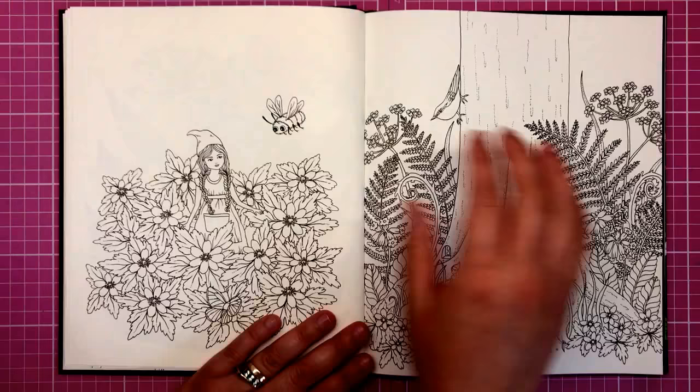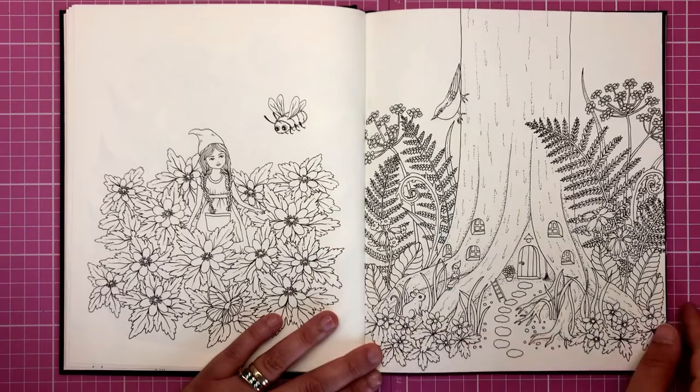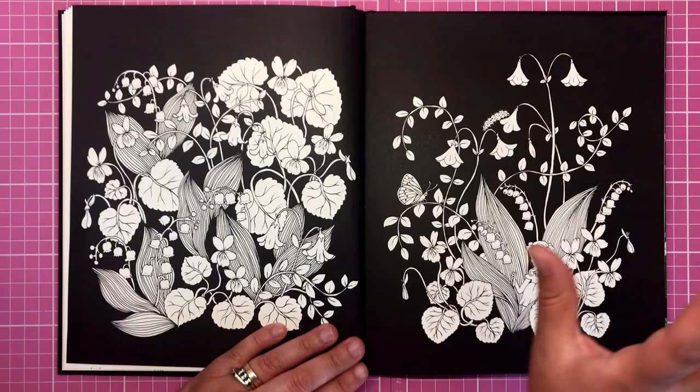Look at this — absolutely gorgeous. We've got a tree trunk with fairy doors and windows, a little fairy, a tiny weeny little ladder, and a mouse. Just so, so cute. If you love whimsical illustrations, you will love this book, but I think mainly it is for plant lovers.